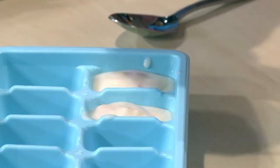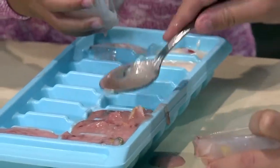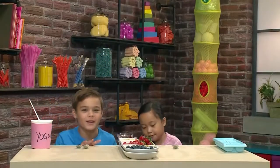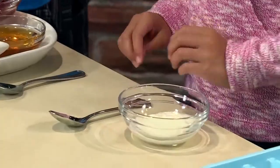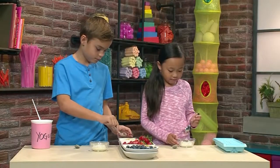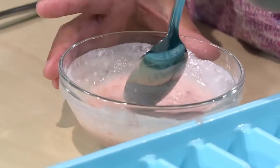The cool thing is, if you make a little bit at a time, you can make a different recipe to fill up your tray. New bowls for the new recipe. We're starting with our yogurt again, then we're gonna put in our sweeteners. I'm using strawberry jam for this one. My bowl's turning pink.